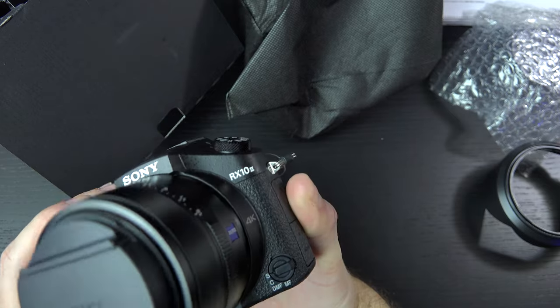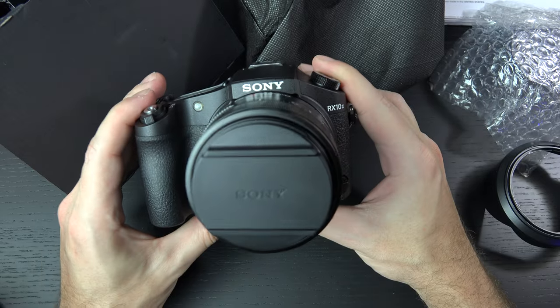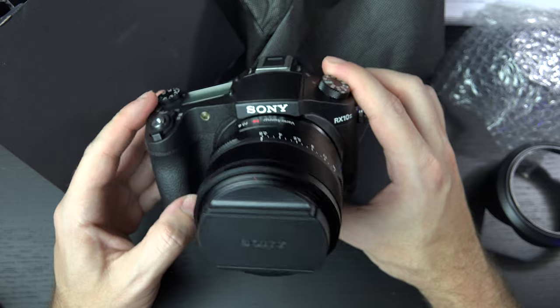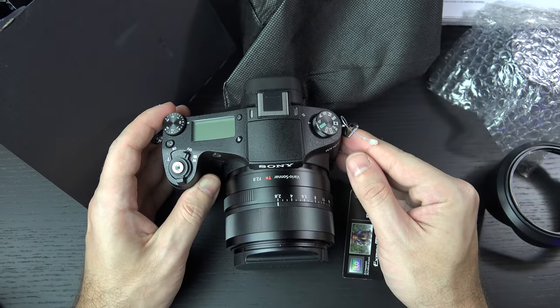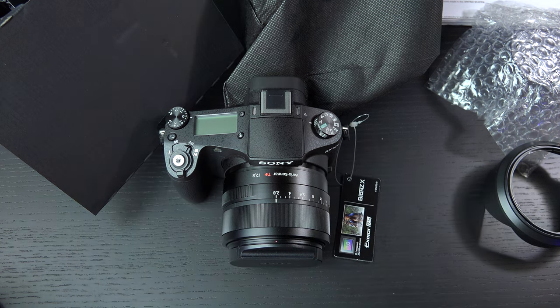That pretty much sums it up. Not really a whole lot else to share about this camera other than that I have very high expectations, because the RX10 really did set the bar and redefine the entire bridge camera market. So a lot to like here — looking forward to putting it through the paces. Any questions or comments, please feel free to post them, and as usual, please feel free to subscribe. Later!